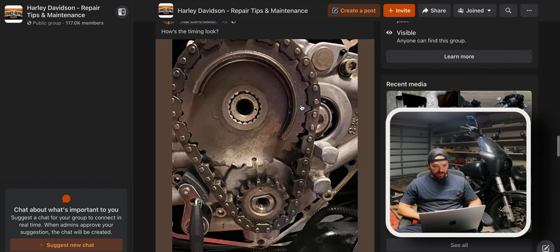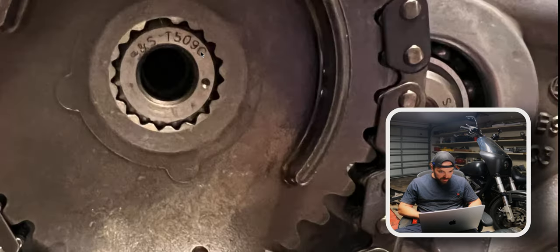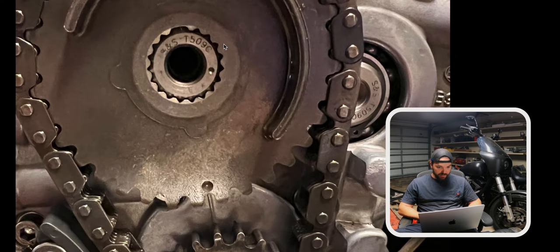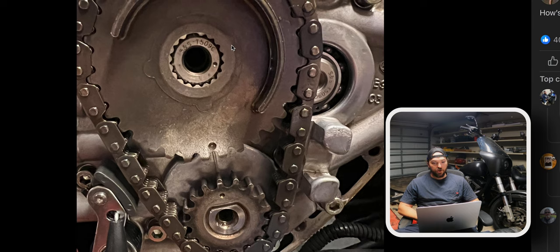This one says 'how's the timing look?' He's got SNS T509 cams. I read through the comments on this one too. People are saying this dot on the cam needs to match with the dot on the crank — that is not correct. You can see there's a keyway at the top, a spot in the splines that is slightly wider than the rest of them, so the cam gear will only go on one way.